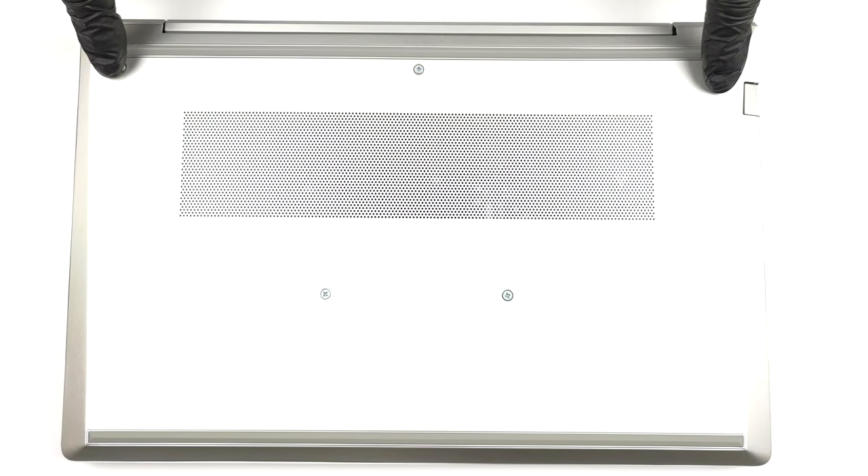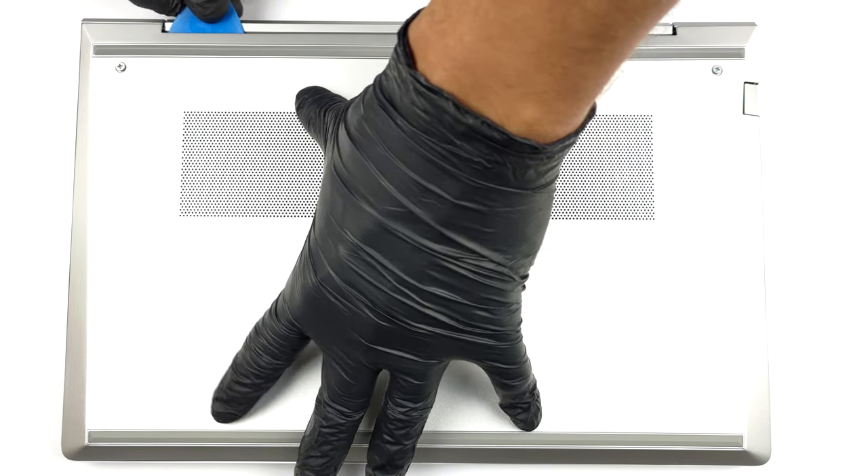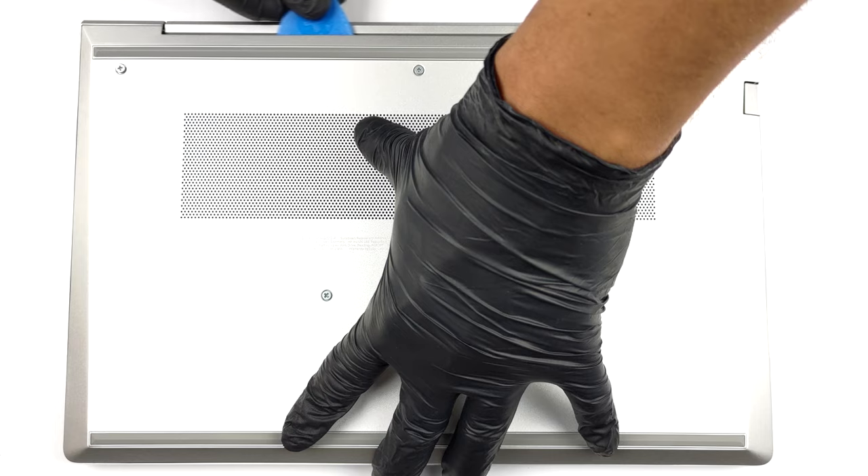Hello, this is Laptop Media, and today we will show you how to open the HP ProBook 440 G9 and what's inside of it.